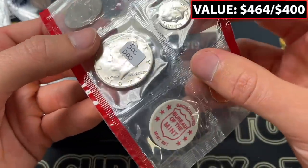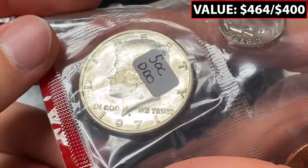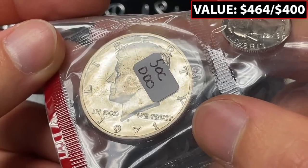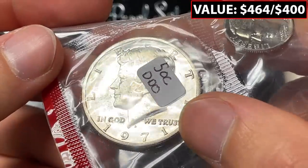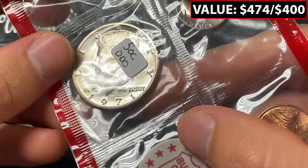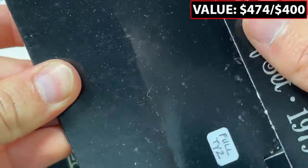Right here we've got a 1971 D double die obverse. This is so cool — I'm a huge fan of purchasing these grab bags. It looks to me there might be some serifs in the T that are split. It's probably going to be in 'In God We Trust' again. These types of videos I edit pretty carefully to try to show off the errors.